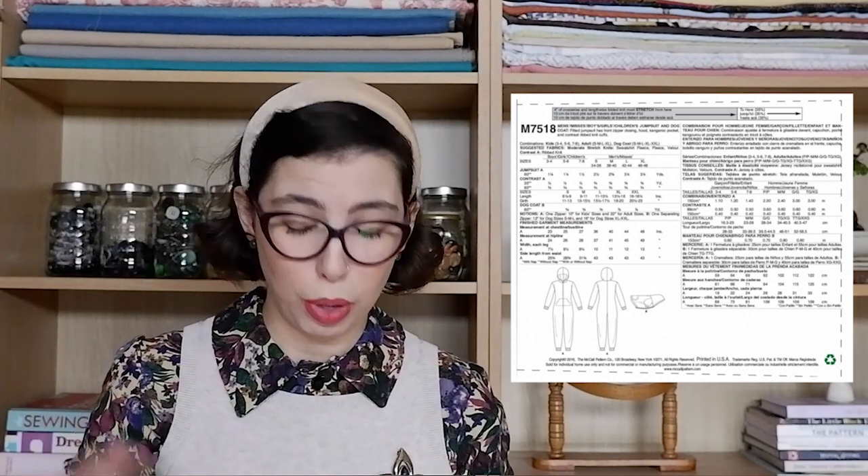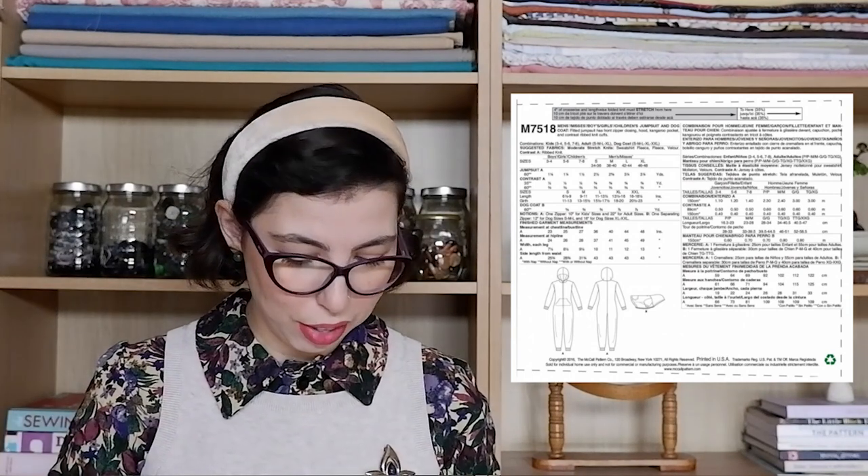Next we have the McCall's 7518 and this is again a onesie, but this one's for the whole family including your dog. Some families are maybe just a couple and their dog, and that's definitely my case. You have the onesie with the hood and pockets, and then you obviously have the pattern for the doggy jumper slash onesie — I just think it's adorable. For this one I chose the Minerva Core Range Medium Loop Back French Terry Stretch Knit Fabric in the color green — a kind of pine green. I think this would wear well for all of the family.